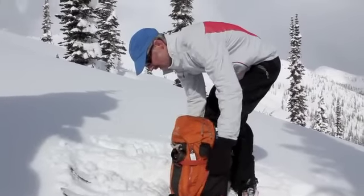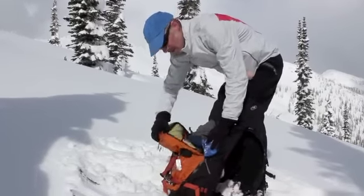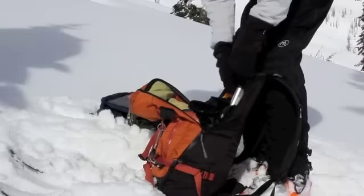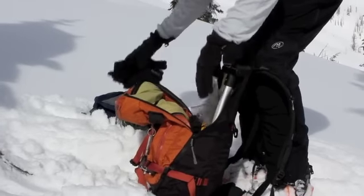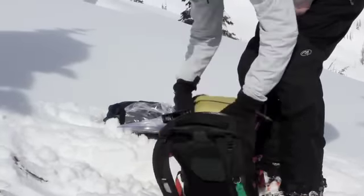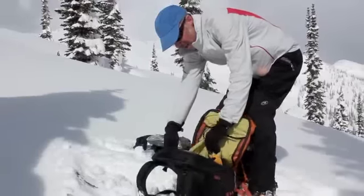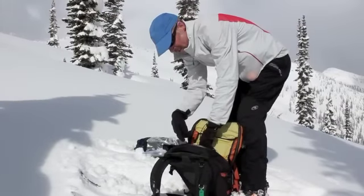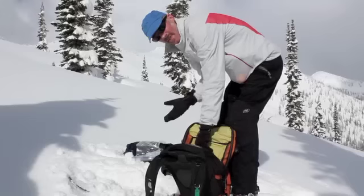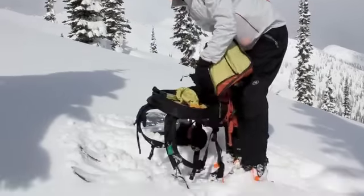Let's open her up and see what we can see. It's a lovely clamshell design, so it's easy to get into. You can look at all my stuff. So I've got my shovel in here — the shovel goes in here. There's a cool little pocket here where I have a down jacket and other clothes that I want to keep dry. That might be where some people want to put their shovel also, but I've kind of reversed it because the shovel fits really nicely right in there like that.